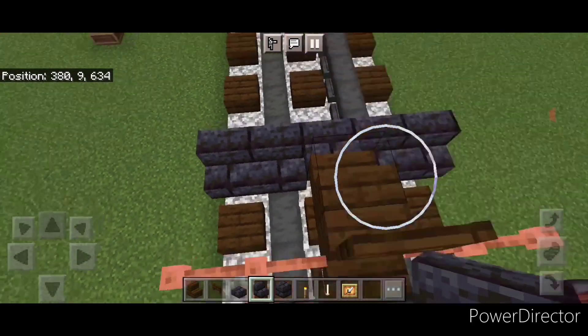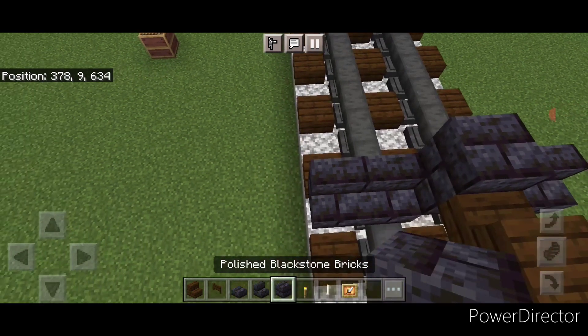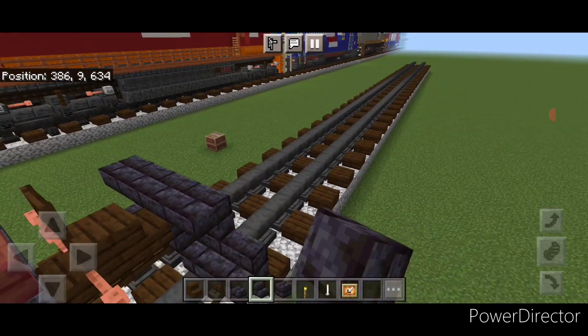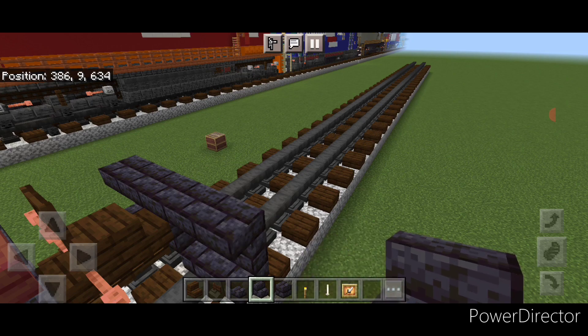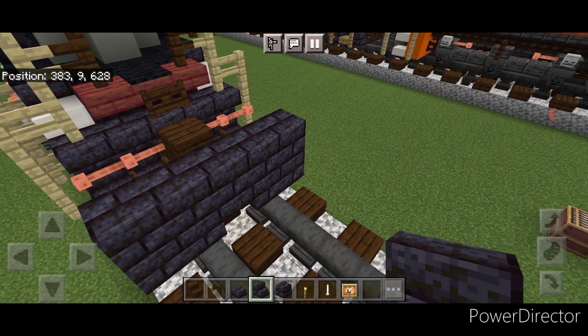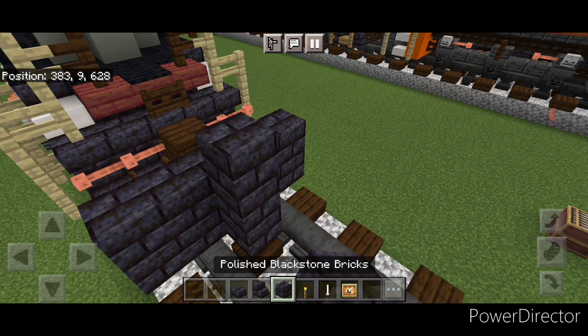Then on the next layer a blackstone brick block in the center and two upside down stairs on either side of that. Then we're going to swing around in front of this and do a three-block-tall T-shape of blackstone brick block in the center.